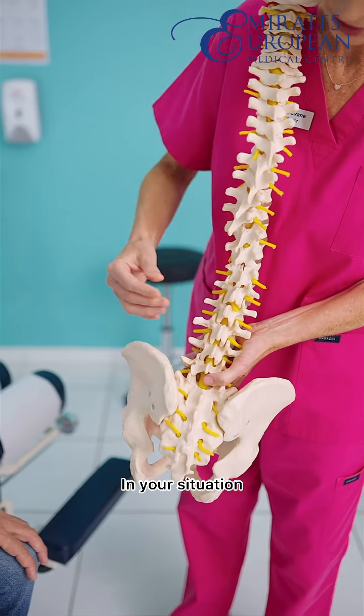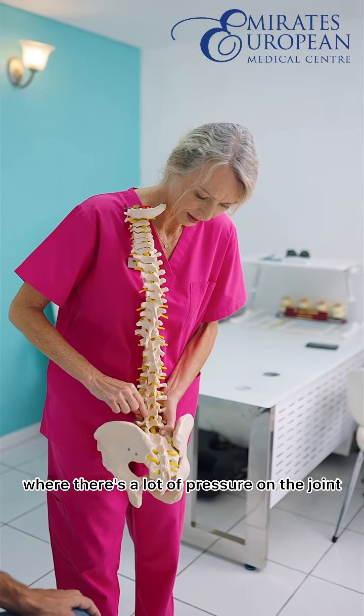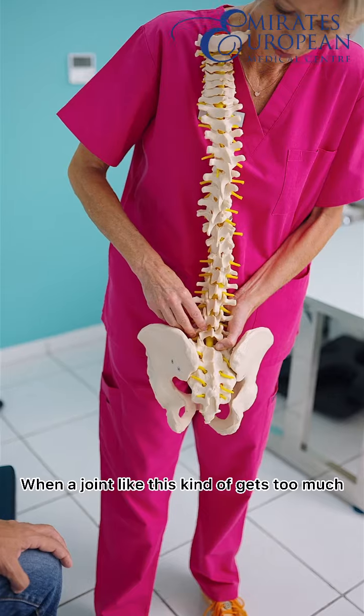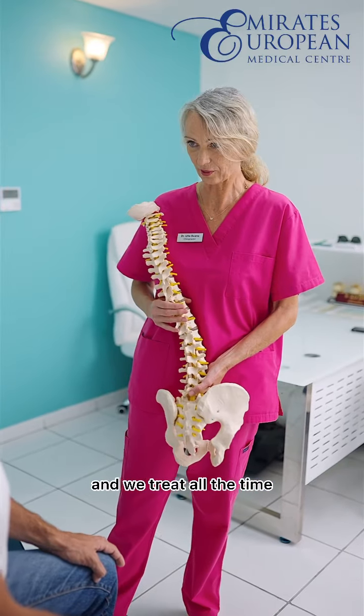In your situation, you have created a situation where there's a lot of pressure on the joint. When a joint like this gets too much pressure, it locks up. That is painful. This is something we treat all the time.